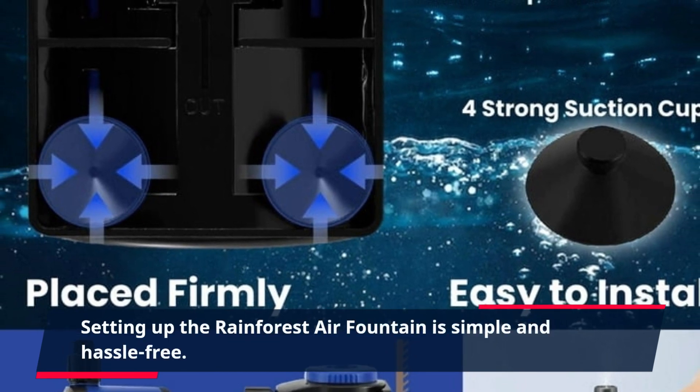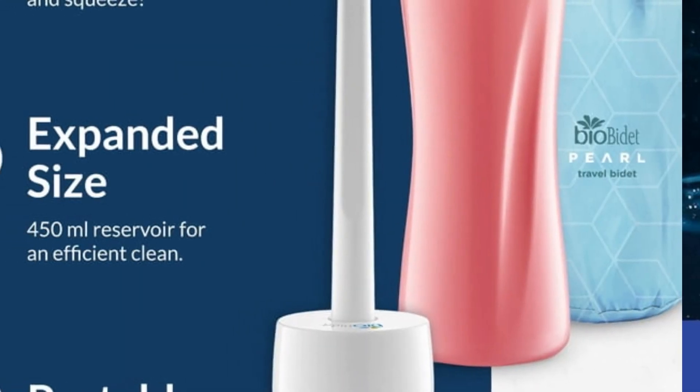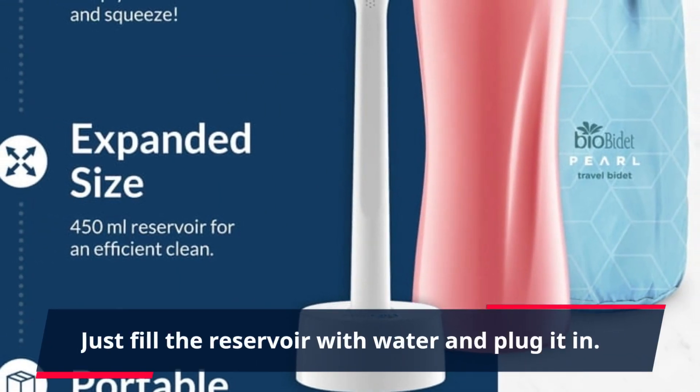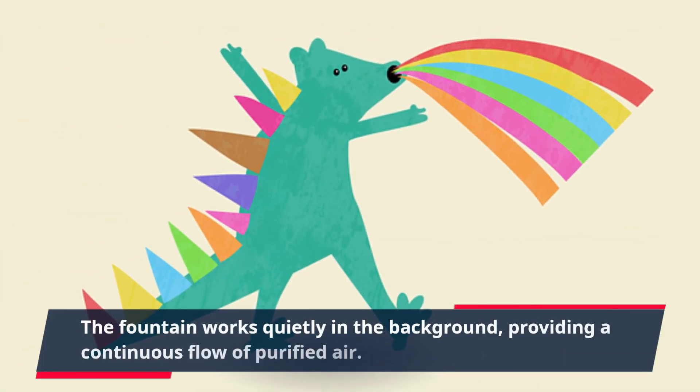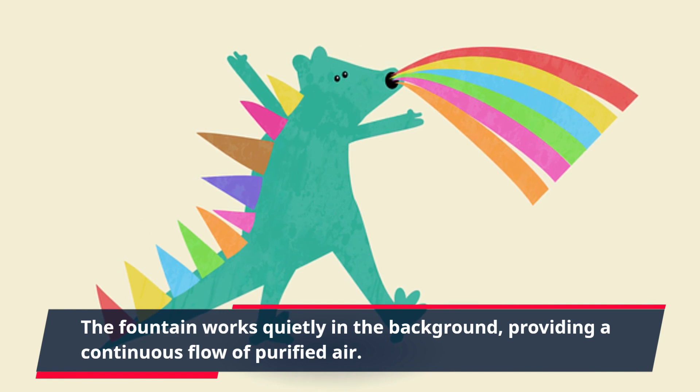Setting up the Rainforest Air Fountain is simple and hassle-free. Just fill the reservoir with water and plug it in. The fountain works quietly in the background, providing a continuous flow of purified air.